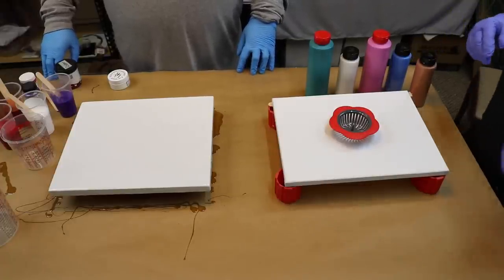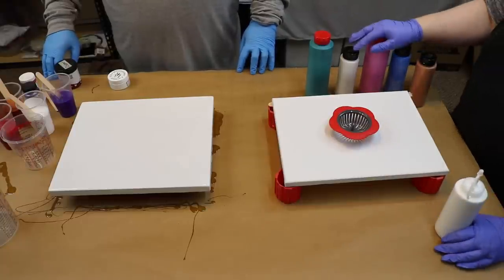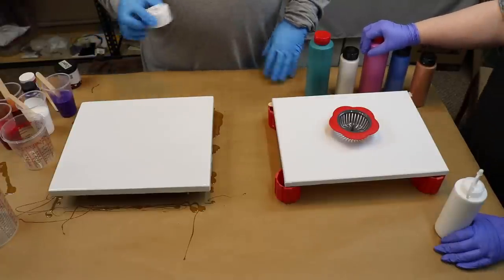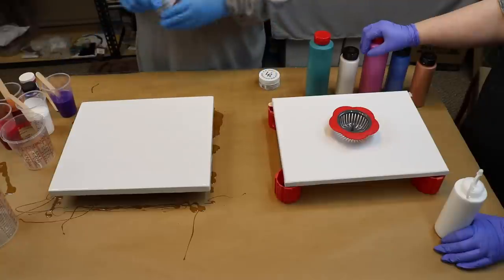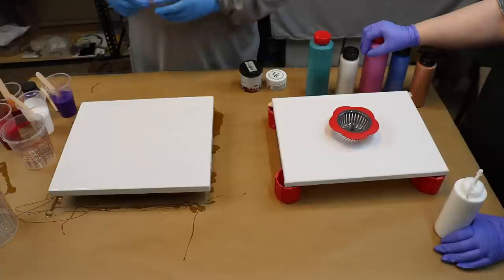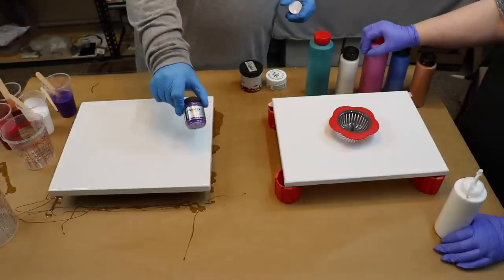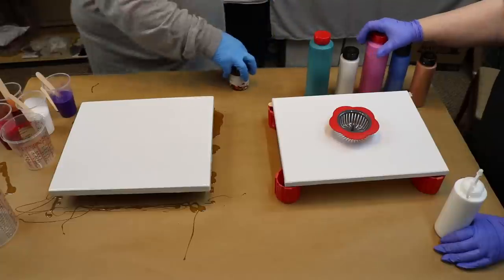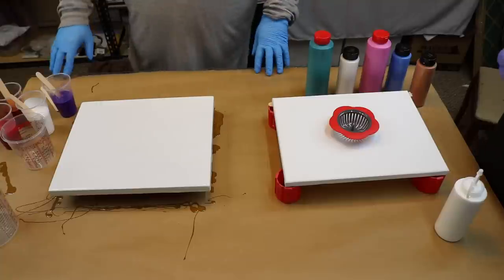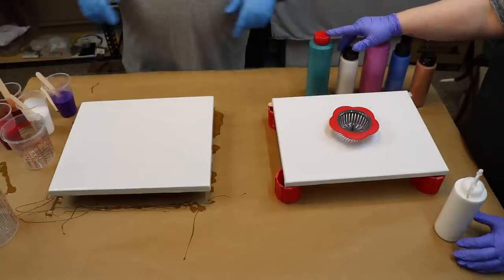I'm going to be doing a resin pour and this is the first time that I've ever done a resin pour. I will be using Larez Angel Wings White, Ligari Metallic Copper, Larez Red Magic, and Pearl-X Reflex Violet, and I am going to be trying a dirty pour. Not my forte, but I do enjoy them. So let's get it on.